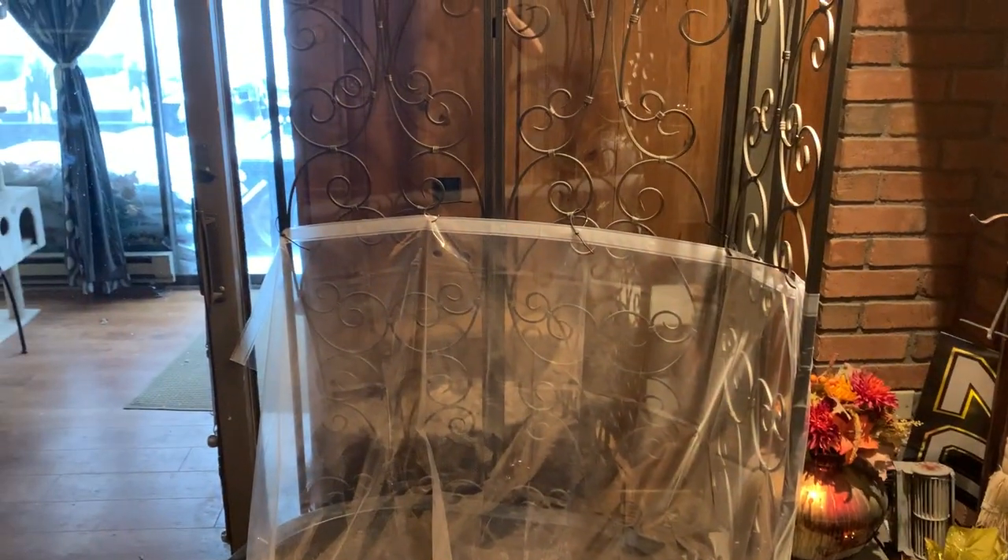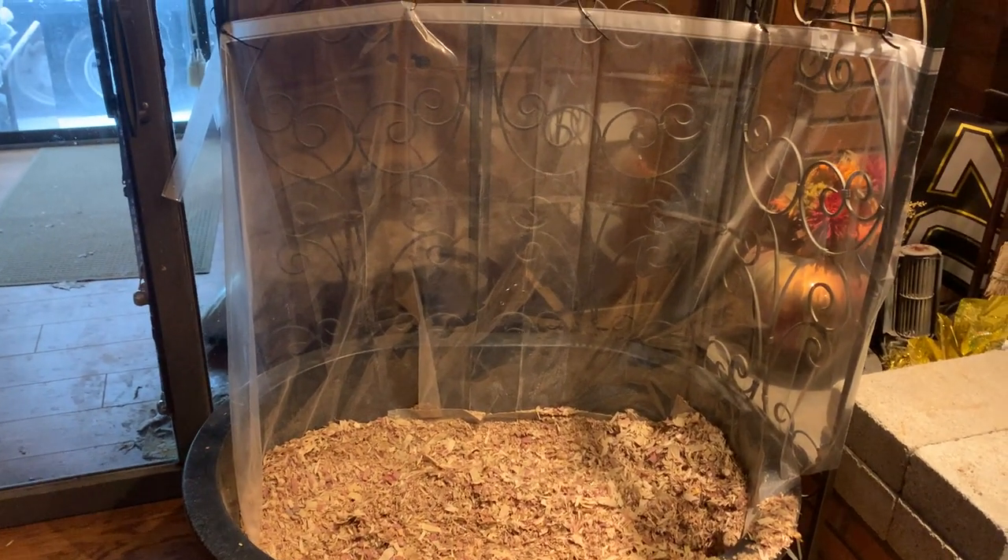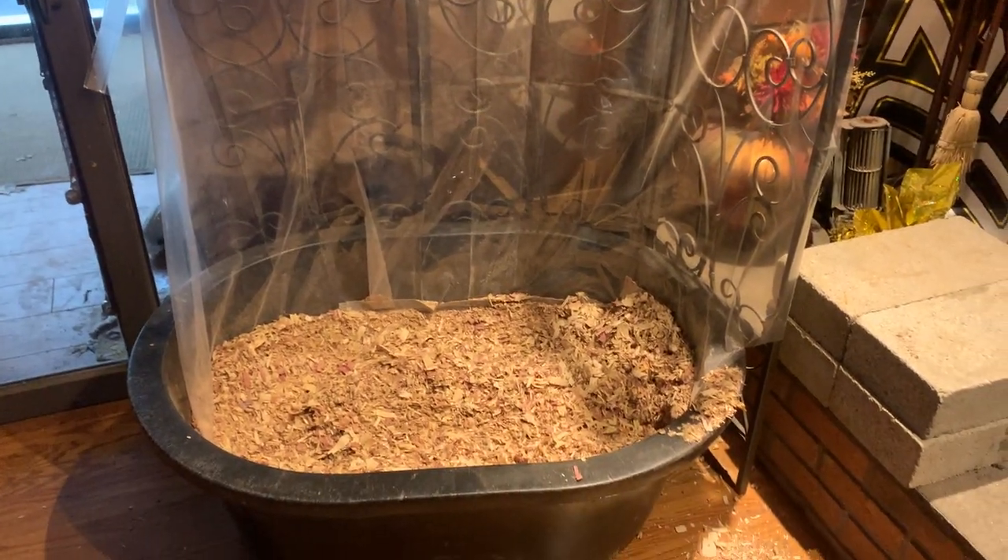Set up this little shower curtain thing here to keep the dog contained, because when he wants to move chips around he was making them go everywhere, so that kind of encapsulates the chips and keeps them mostly inside.